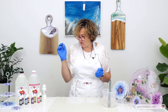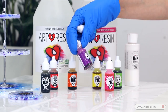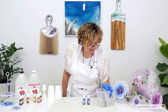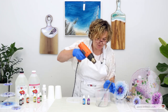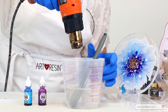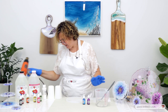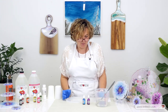Now let's choose our colors. We will get the blue and the purple for today's flowers. So it was sitting for a while now, about 15 minutes. Let's torch some bubbles from the top. I'm using my heat gun — just a bit, just a bit. And now we can start to mix our colors.